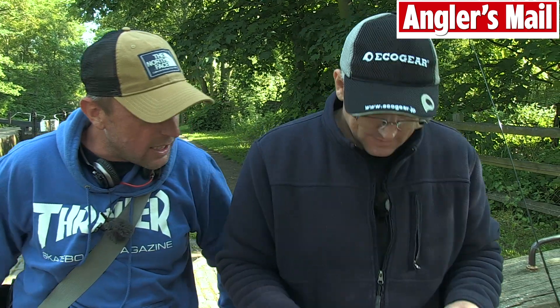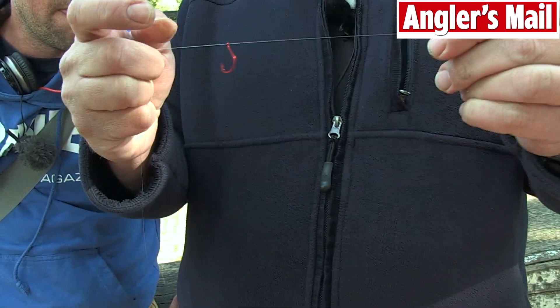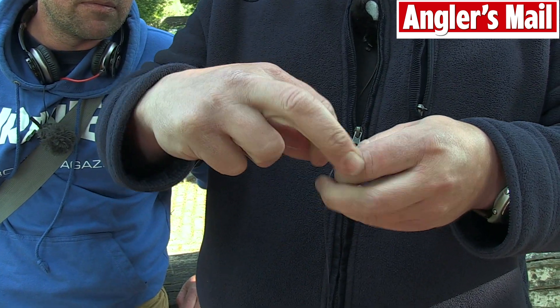Carl, would you mind showing the Angler's Mail readers exactly what it is? Yes, it's a very simple knot. All you do is thread your line through your hook, then you double it round and make another loop, but don't go back through the eye.